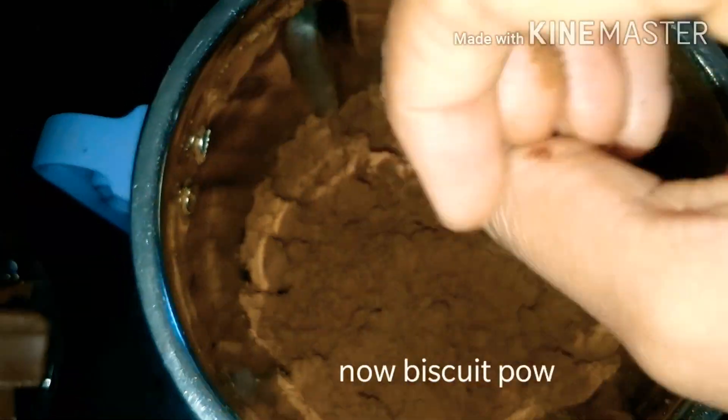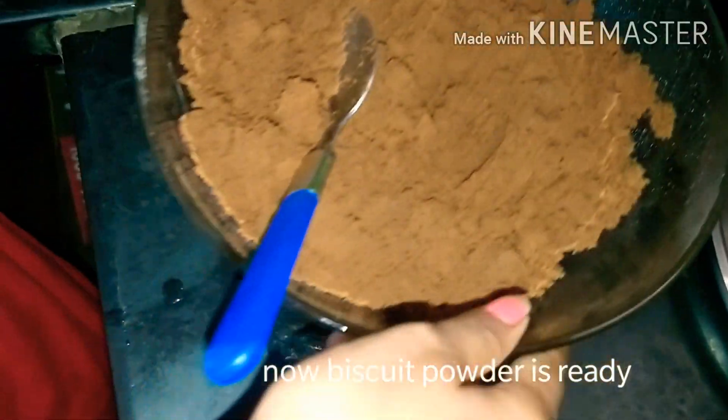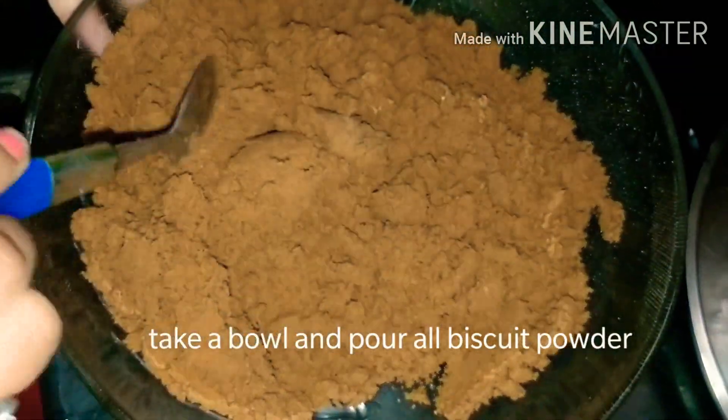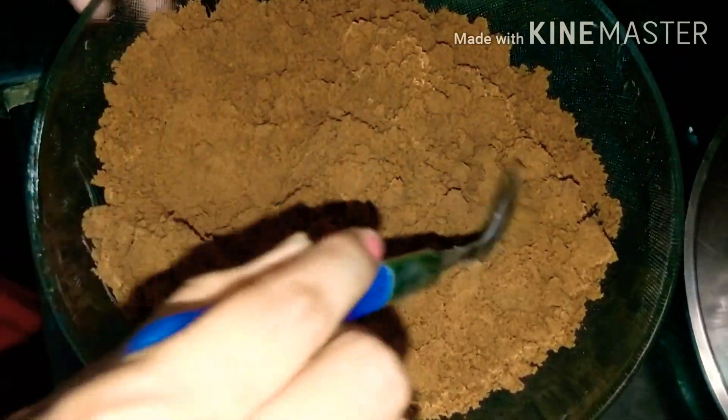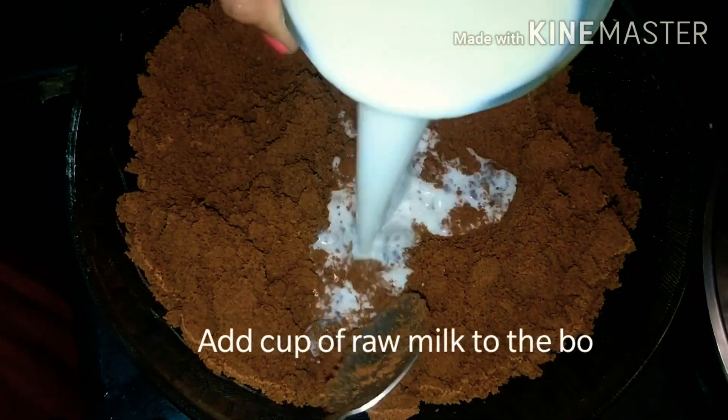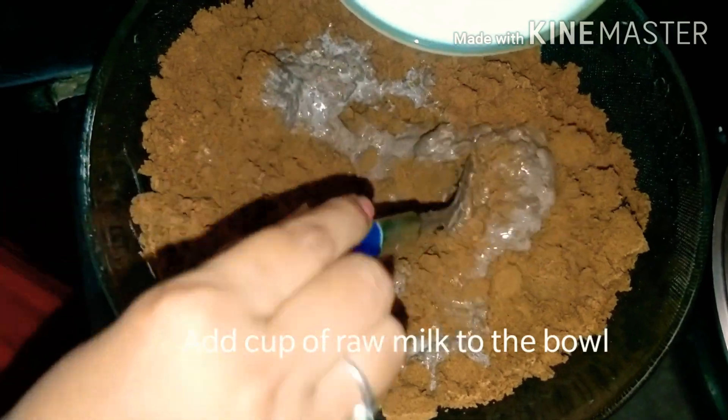I am going to grind the biscuits into biscuit powder. I am going to blend the biscuit powder and then add it to the bowl.